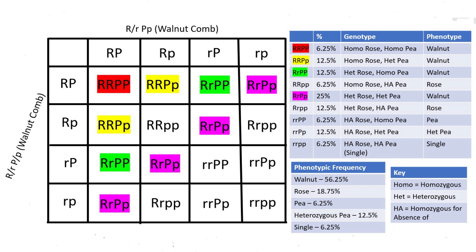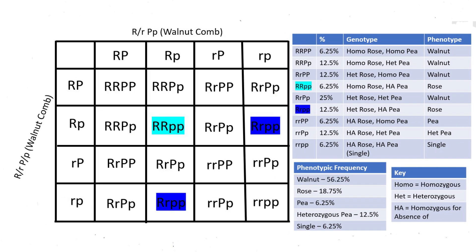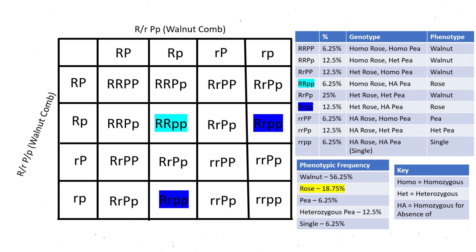When you add all these percentages together, 56.25% of offspring from this pairing will have a walnut comb. There are two genotypes that result in rose-combed offspring: RR pp at 6.25% and Rr pp at 12.5%, for a total of 18.75% rose-combed. There are also two genotypes that result in a pea comb: rr PP (homozygous pea comb) at 6.25%, and rr Pp (heterozygous pea comb) at 12.5%, totaling 18.75%. Because pea combs are incompletely dominant, the heterozygous pea comb does not look the same as the homozygous one.